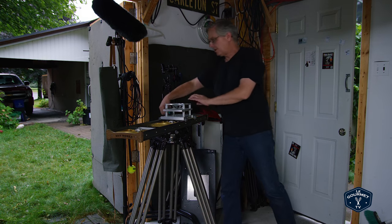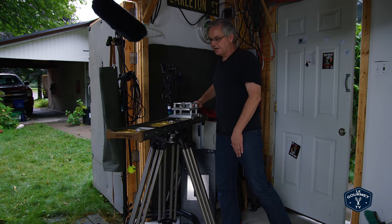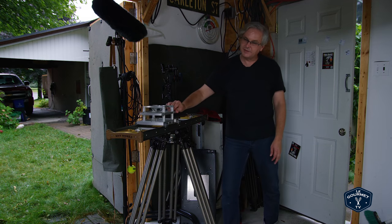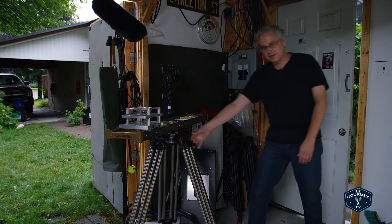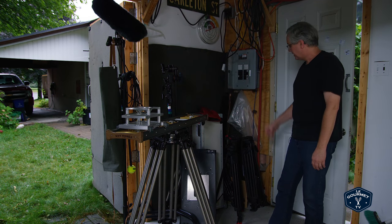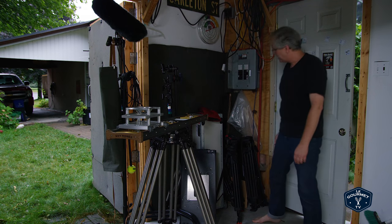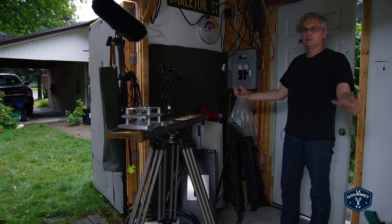I've also got a slider here so I can put the camera on for nice even sliding movement back and forth. It works really well when you've got a heavy camera on it — if you've got a light camera, it doesn't work very well. That's on really thick sturdy legs. I've got extra lights, extra tripods, extra light modifiers, egg crates — so much stuff.